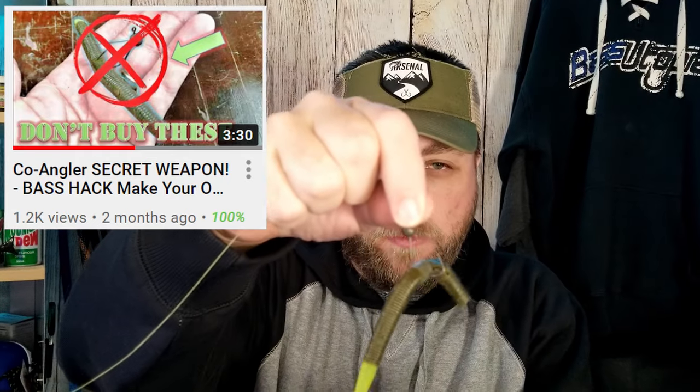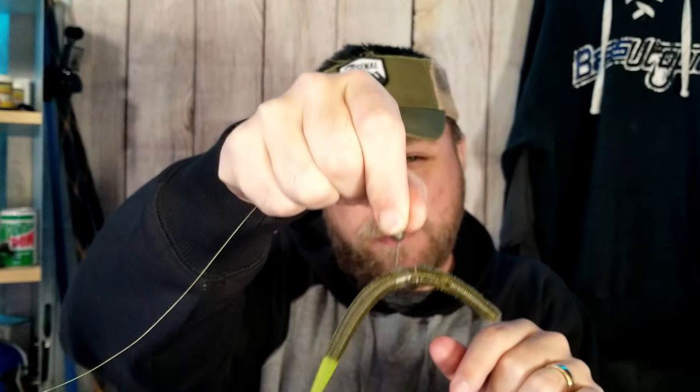If you like weighted wacky worms or jig heads, it works just the same — you can use that same style hook. I've got another video on better ways to use this wacky rig; check out that bass hack if you're interested in more weighted wacky hooks. But let's not sleep on Neko rigs — this is also where this bait really excels.